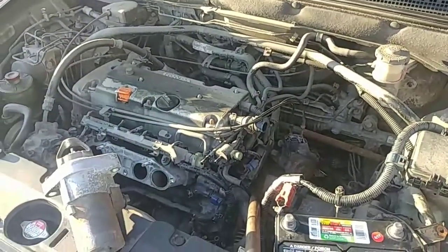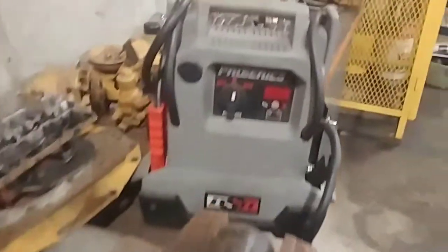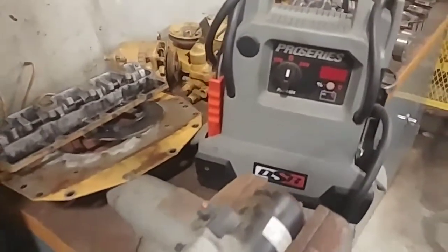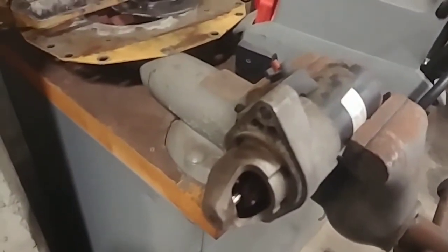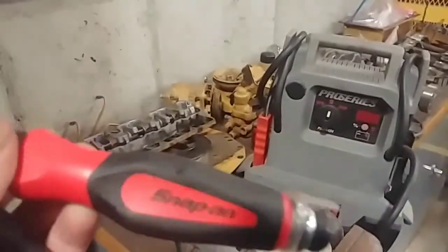Let's take a minute and go check out how we bench test the starter. To run this test you're going to need some kind of power source — I have this battery jumper pack, but you can use an actual battery with some leads. You're going to need your starter that you're going to bench test, some kind of bench, and some kind of starter button. This happens to be the Snap-on version.